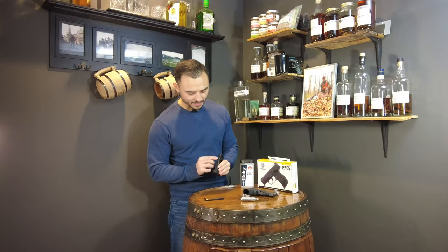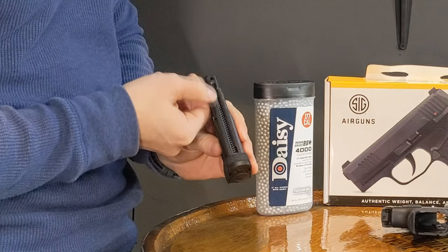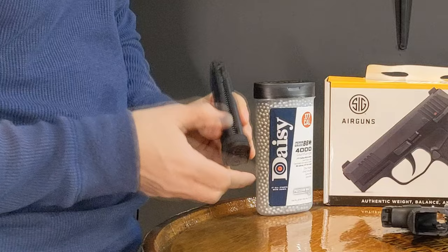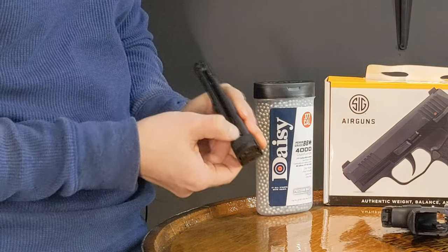If you see this detent here, the follower of the magazine has these serrated edges. What you need to do is push that down and push it towards this way where you see there's a little groove for it to catch in. The easiest way is probably to do it like that.